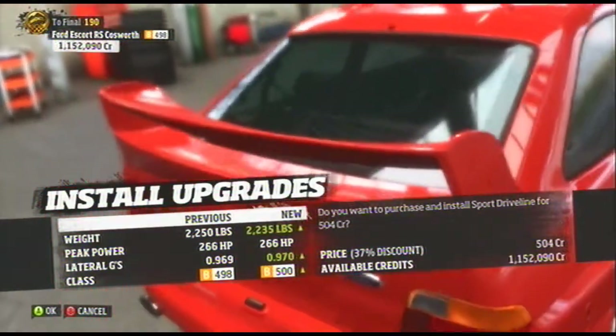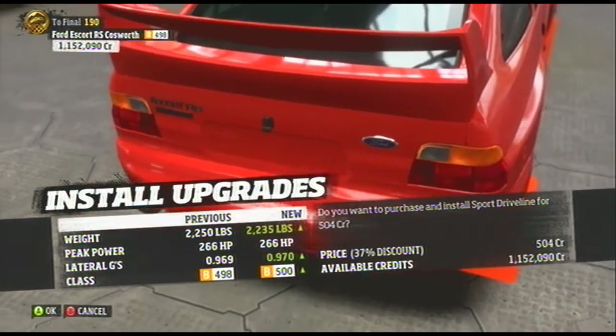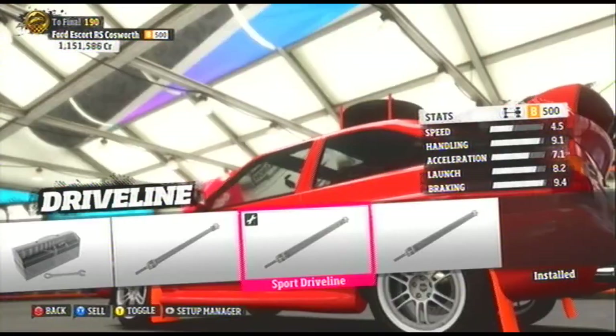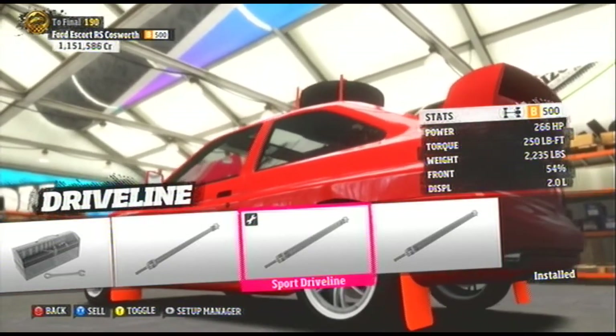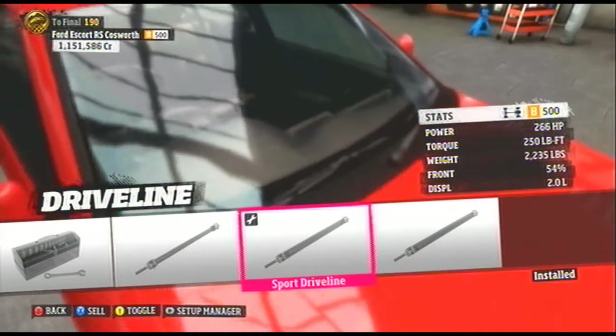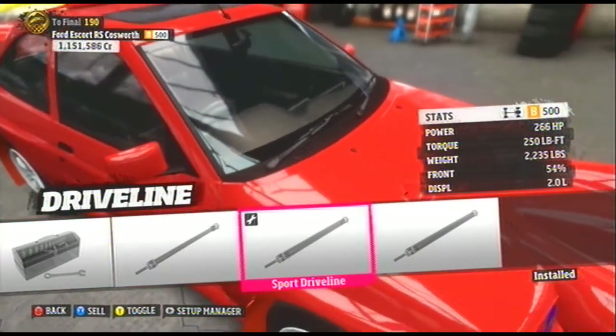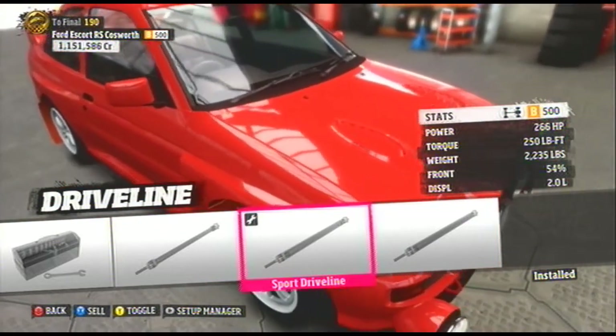Here's a B-Class Ford Escort RS Cosworth with 266 horsepower, 250 foot-pounds of torque, weighing in at 2,235 pounds. Sounds good to me. Let's make some dust.